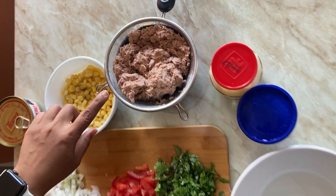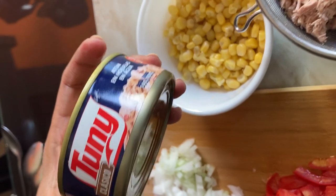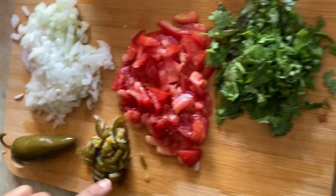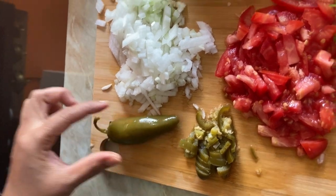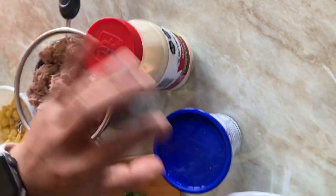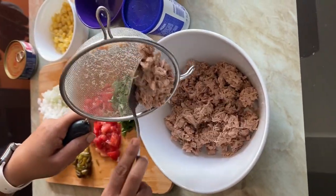Now coming to the tuna recipe. I used three cans of tuna, washed properly in clean water. You need onions, tomatoes, cilantro, and I used pickled jalapeño instead of green chilies. You'll also need some corn, mayonnaise, and some cream. Now add the tuna into the mixing bowl.